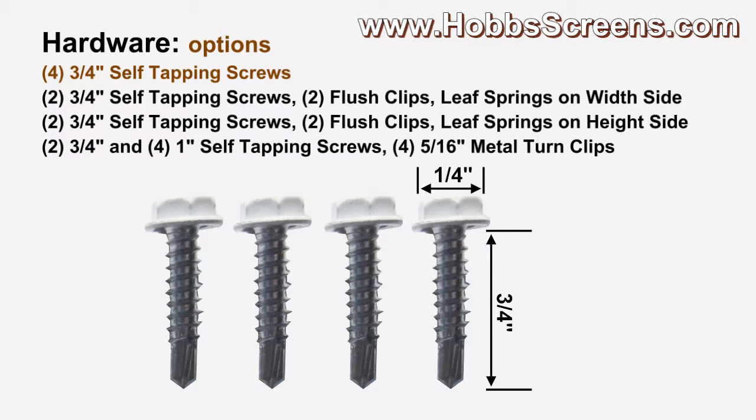There are four hardware options for when you order your rectangular shaped solar screens. The first being four three-quarter inch self-tapping screws for when you will direct screw your rectangular solar screen. Here are some examples.